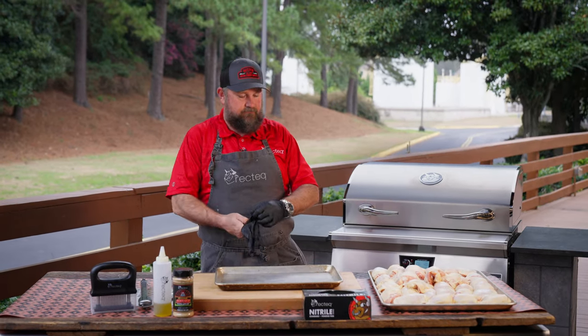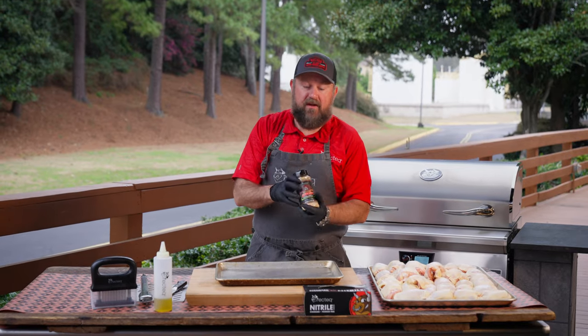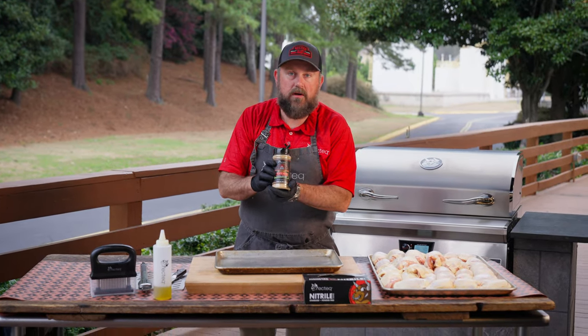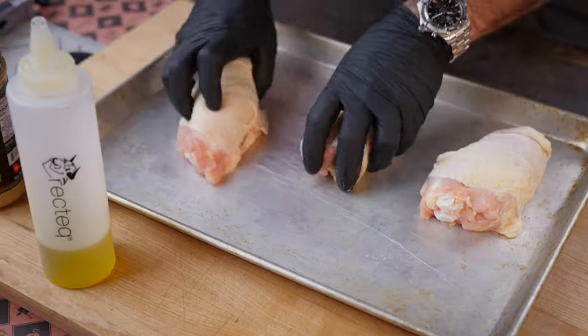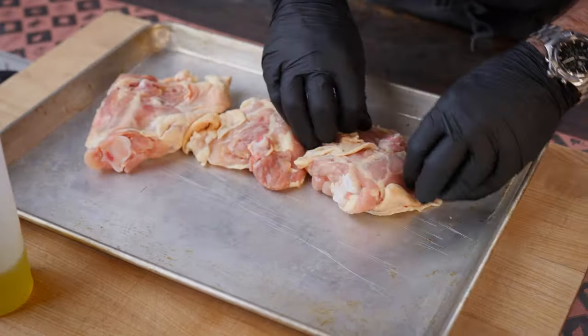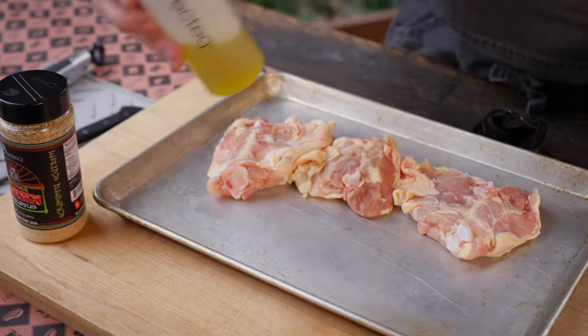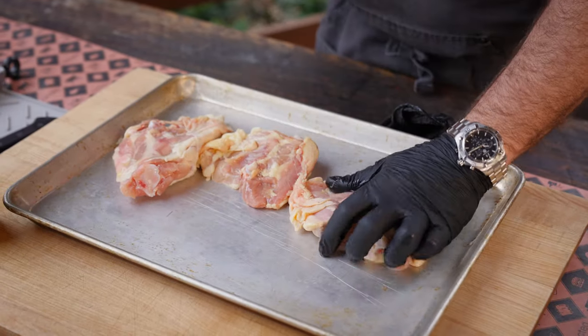All right, let's season these bad boys up. For chicken thighs, my favorite seasoning is Jody's Asian Persuasion. I'm going to put three in my pan here. I like to season the bottom first. I'm going to keep a clean hand because it's chicken. A little bit of oil, spread it around.